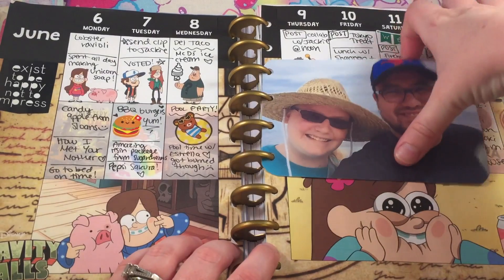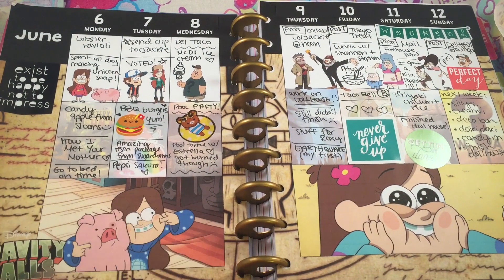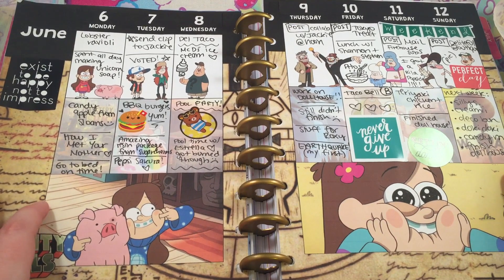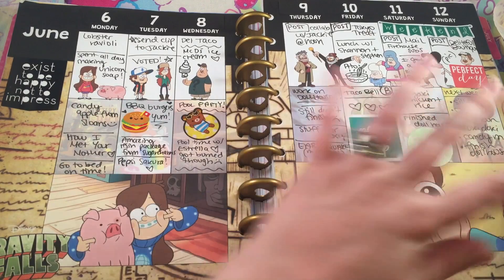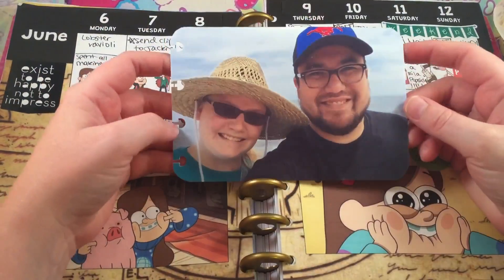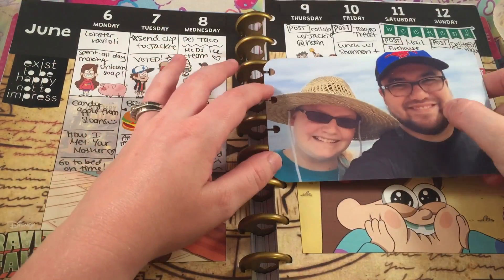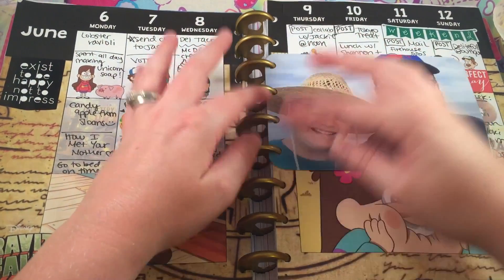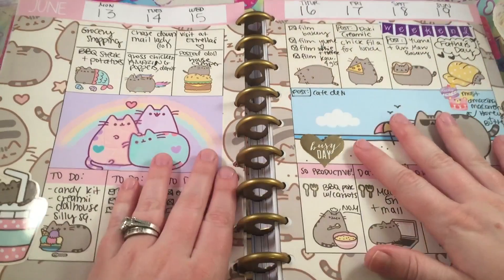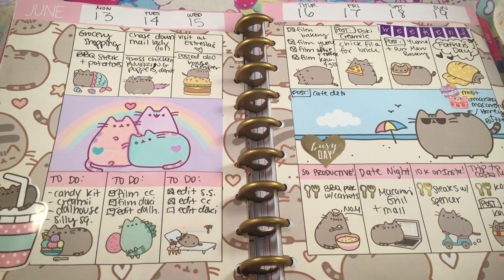This is my Gravity Falls layout — this is a picture of me and my husband that I printed. I absolutely love it; I love Mabel so that's why she's prominently featured. I put all the little characters on here and I really love how it came out. I printed off this picture of me and my husband, glued it to a little paper, and then I can just stick it on here. That is why I love this planner — you can put stuff in it and it's like a scrapbook.